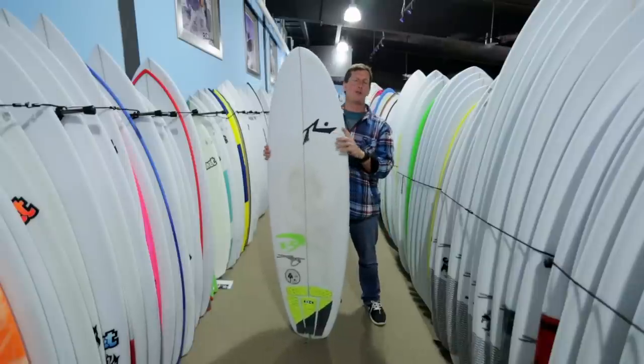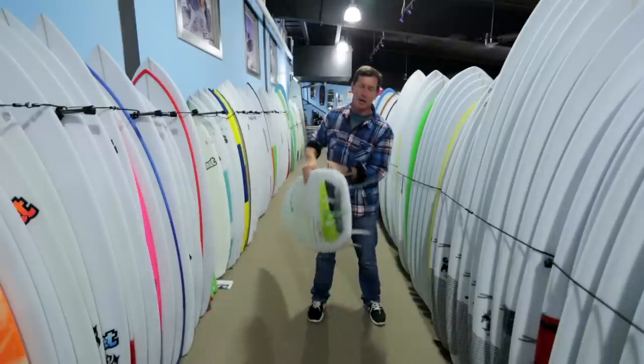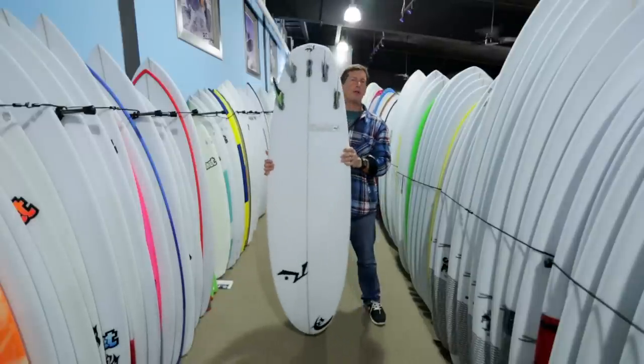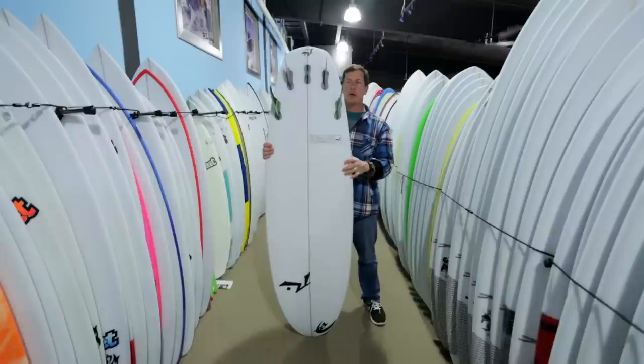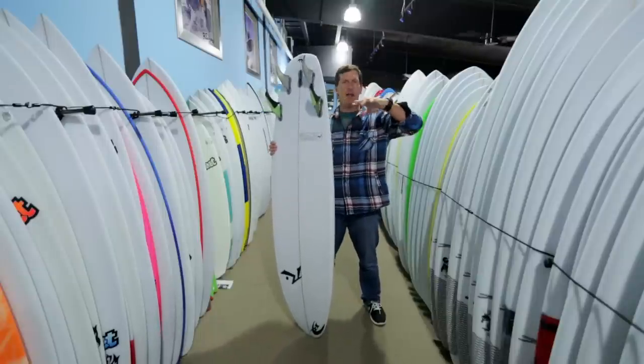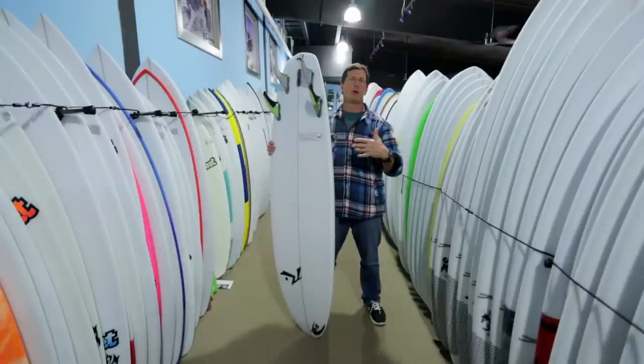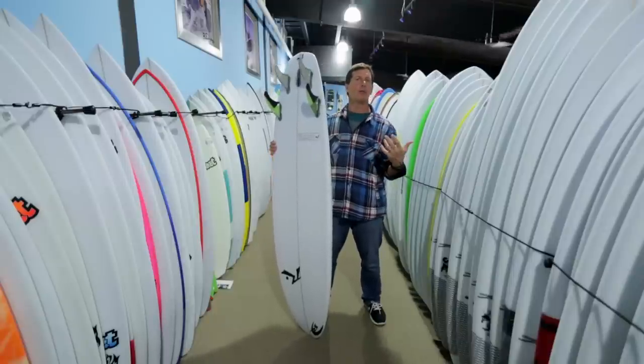The wider nose is always going to give you easier wave catching and more forward drive down the line. The wider tail is going to give you a bigger gas pedal to pump and generate speed in soft conditions. But by keeping the width moderate, it still retains that edge-to-edge speed, that rail-to-rail speed that you have in your shortboards or in your daily driver hybrid board.